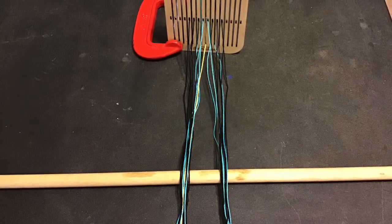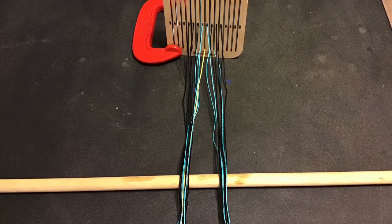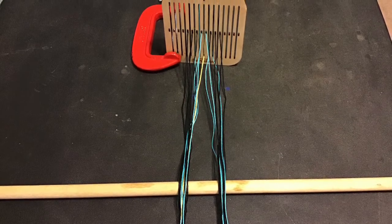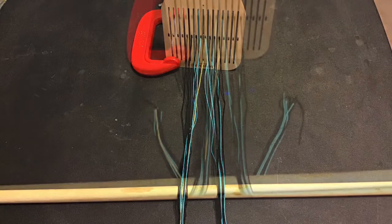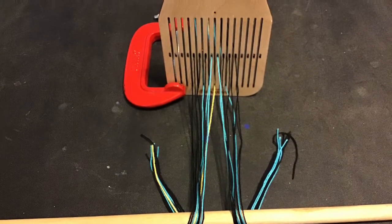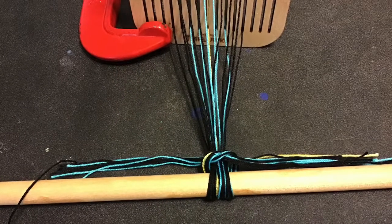Then place the tension rod — the one that's going to get connected to your belt — in front of the rigid heddles. Divide the warp that's in front of the heddles in half and lay them over the top of the tension rod. Bring the ends under the rod and to the outside of the warp. Don't let them get twisted. Now make a half knot, followed by a slip knot.